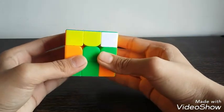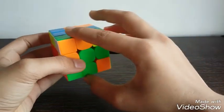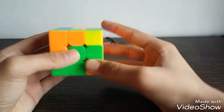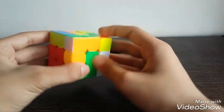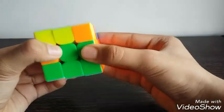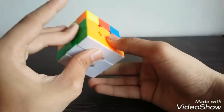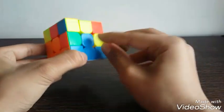Now we have to do a U move to take the pair out of the motion of the right layer, then R to take the right layer up, then connect it with a U prime. Now it is connected — just take the layer back down with an R prime. So now this block here is done.